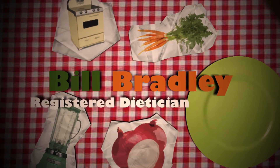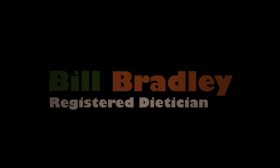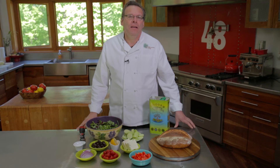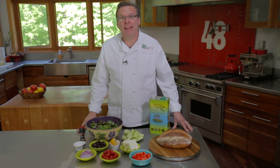Hey, it's Bill Bradley, Registered Dietitian. Today I'm going to be making a Greek salad.